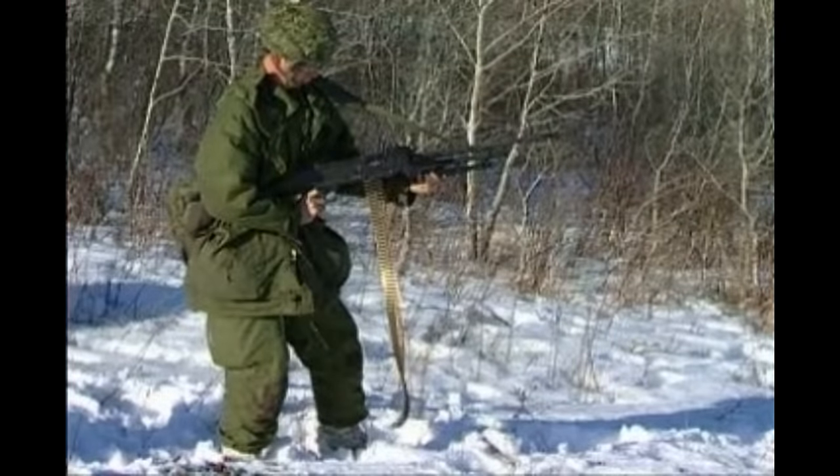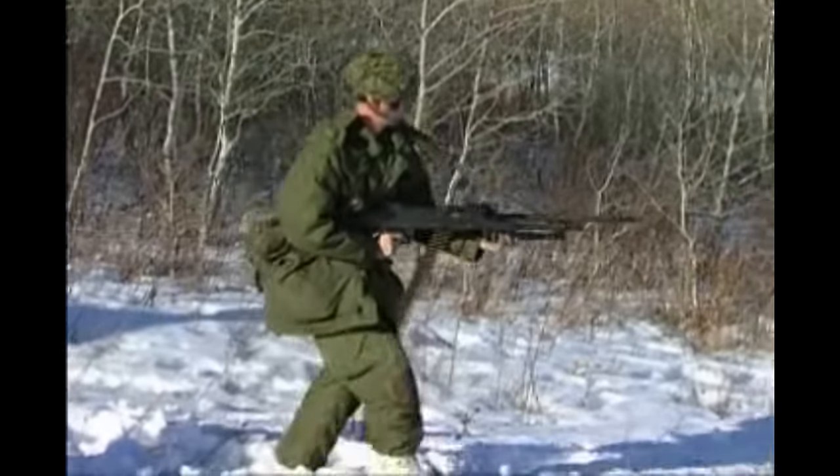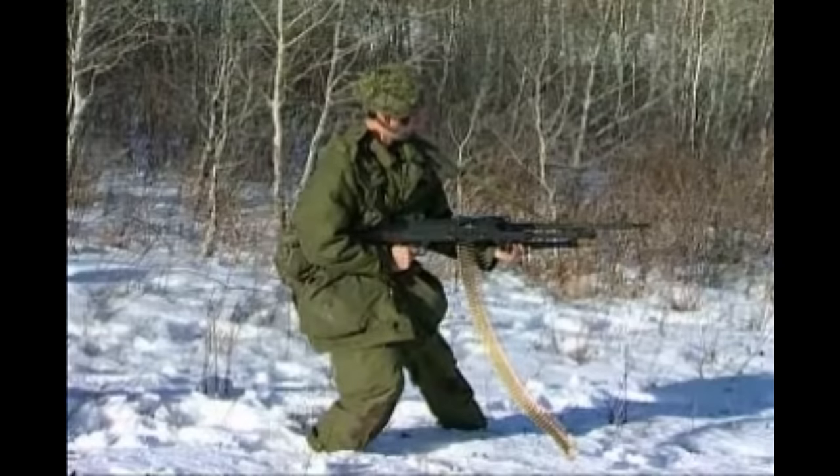Firing in CQB. During the advance, hold the gun with the right hand on the pistol grip, forefinger clear of the trigger. The left hand should hold the folding bipod legs in such a manner that the fingers are clear of the barrel and gas cylinder. When a target appears, advance the left leg in the direction of the target. The body should be leaning forward in the on-guard position. Press the gun into the right side and hold it firmly.